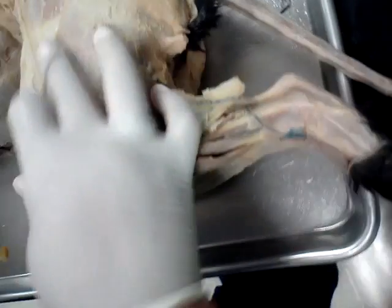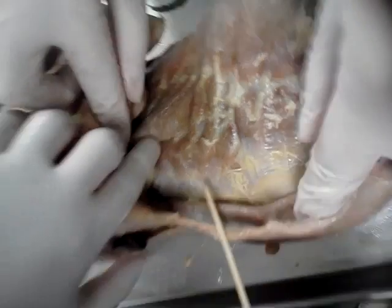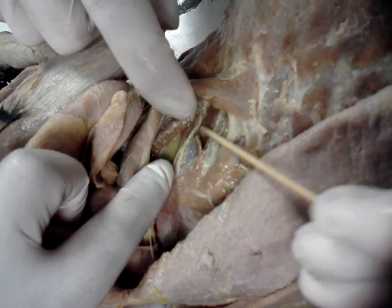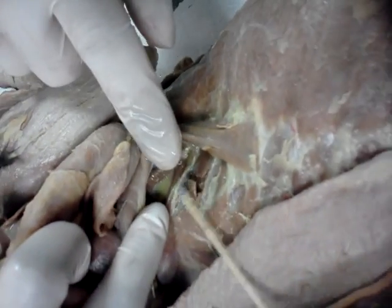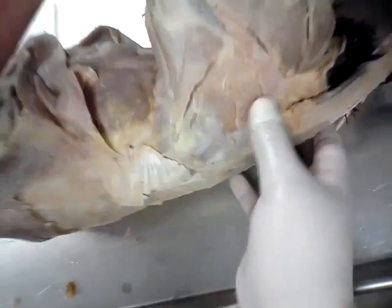Do we need to see the internal and external intercostals? Yes, you can do that if you can find it again. Internal intercostal — internal is the inside. Internal intercostal. And then external intercostals.